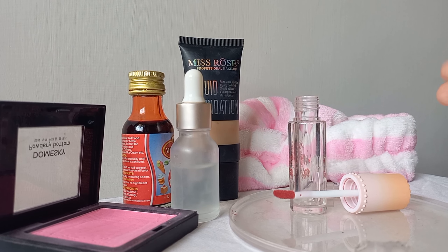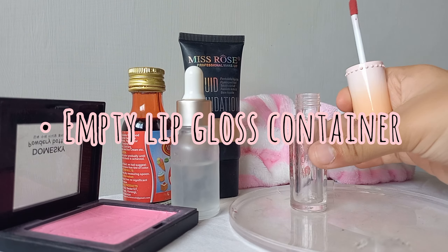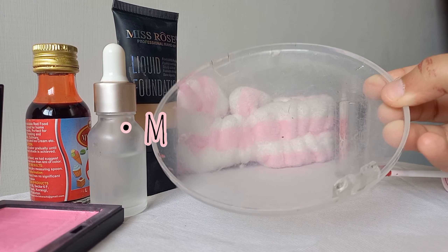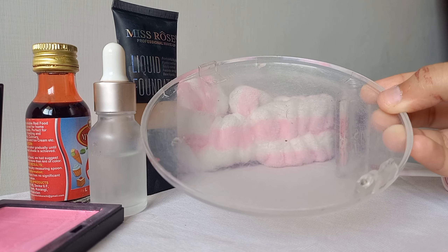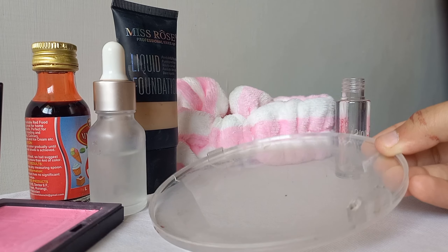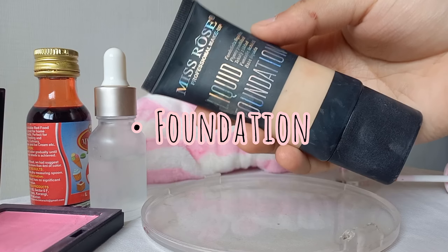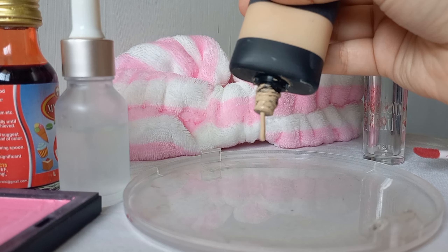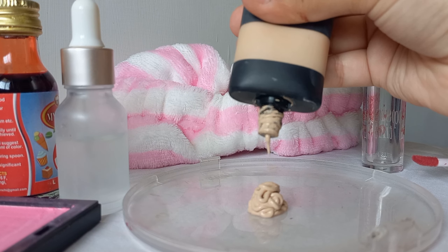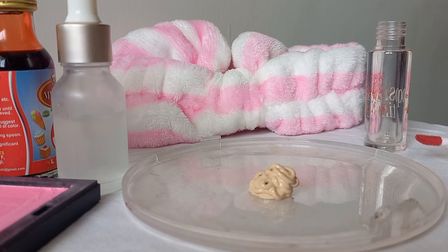First of all, you want to take a lip gloss or lipstick container. You can also take a mixing palette — if you don't have one, you can use an eyeshadow palette or a plain plate. You can use foundation; if you don't want to use foundation you can use BB cream. I am using Miss Rose foundation — around one teaspoon of it.